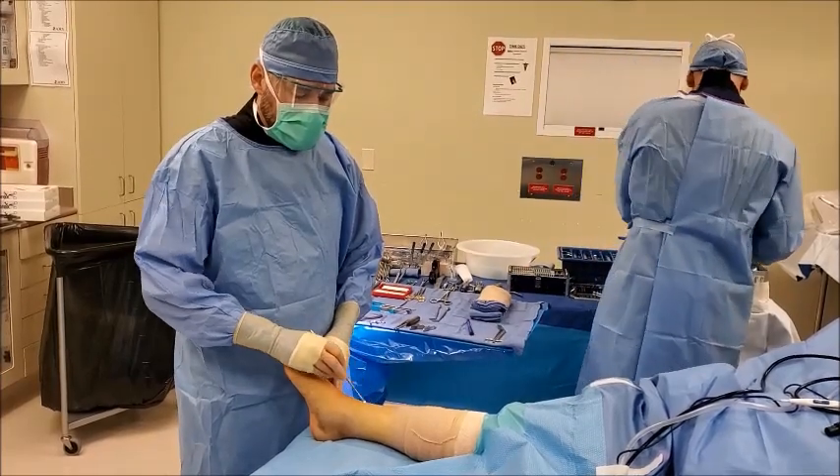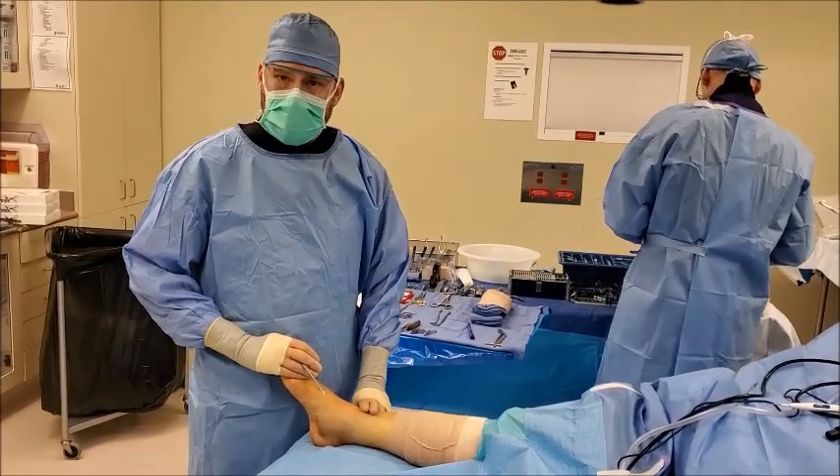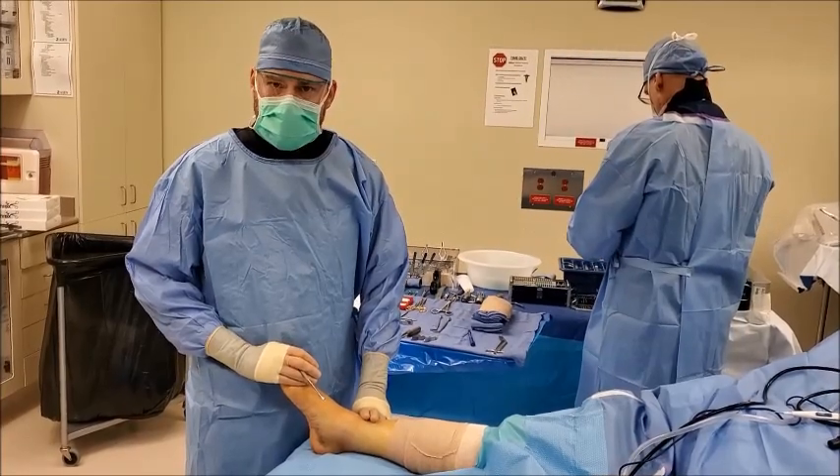At the same time, we'll be repairing the broad ligament that holds the two long bones of the leg together to create stability, called the syndesmosis.